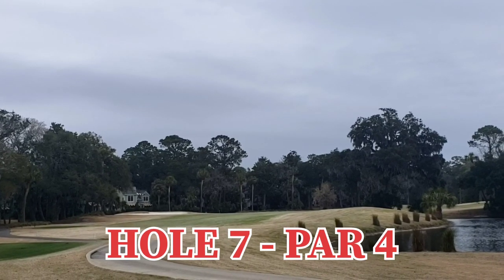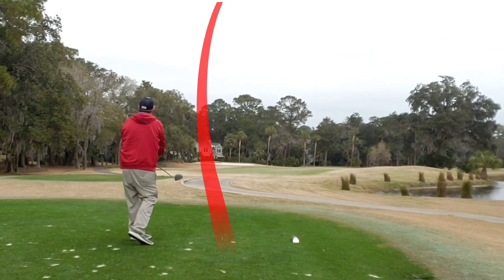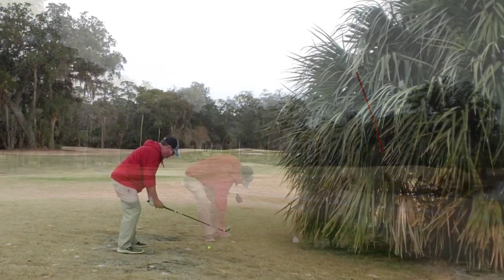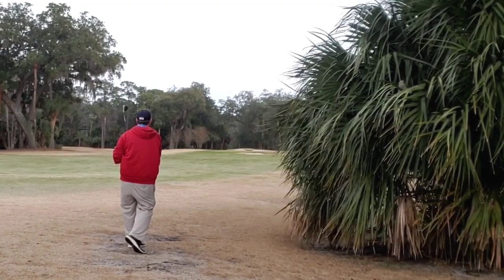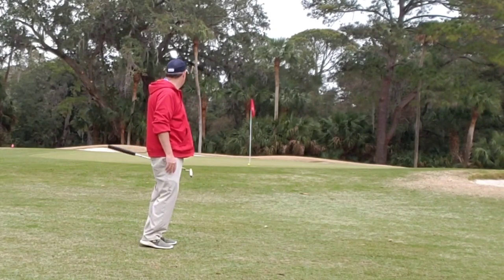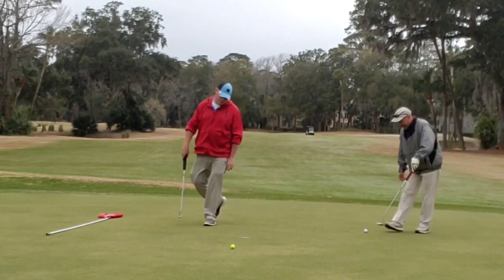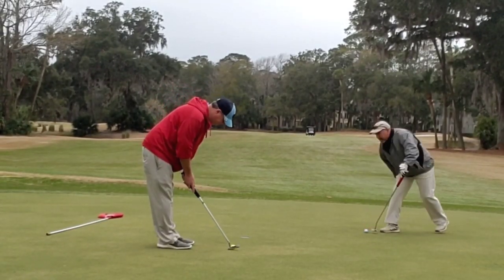Hole seven, par four, dog leg left to right. Water on the right, bunkers on the left. Nothing left to do but tee it high and let it fly. Slightly blocked left to right into some rough patchy area of sand. Get quick and let it roll right back to the middle of the fairway — okay thing. Texas wedge from the fairway just gets it up onto the green, leaving me this long par putt that just sneaks to the outside. But another little tap in bogey — can't complain about that.